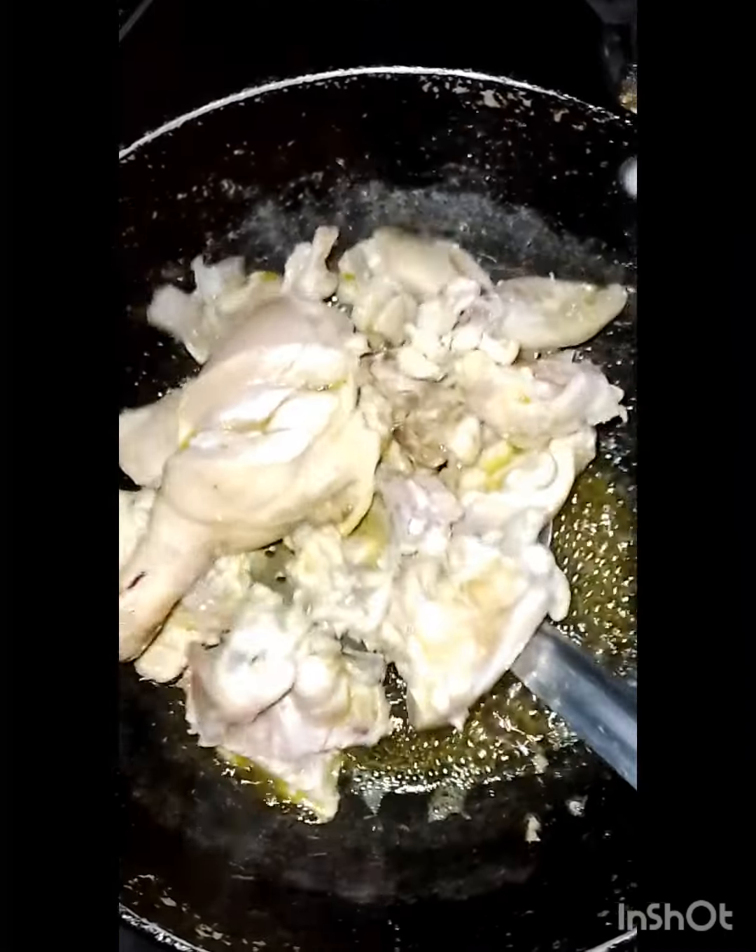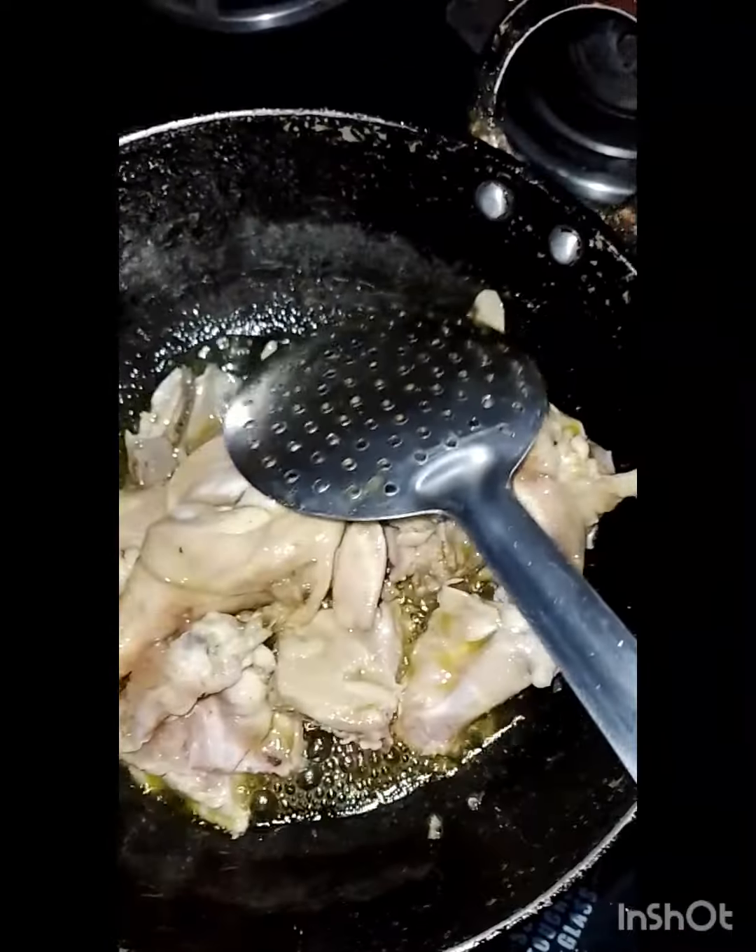Hello guys, welcome back to my new vlog. My mind was craving chicken, so I thought that today I would make chicken.